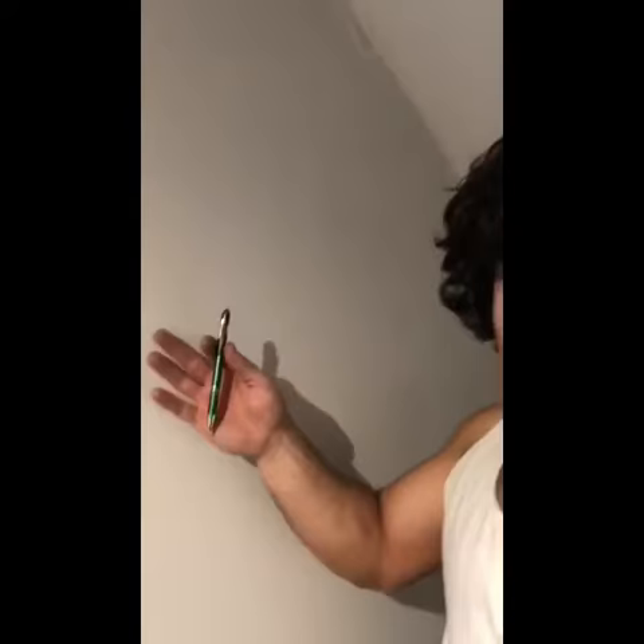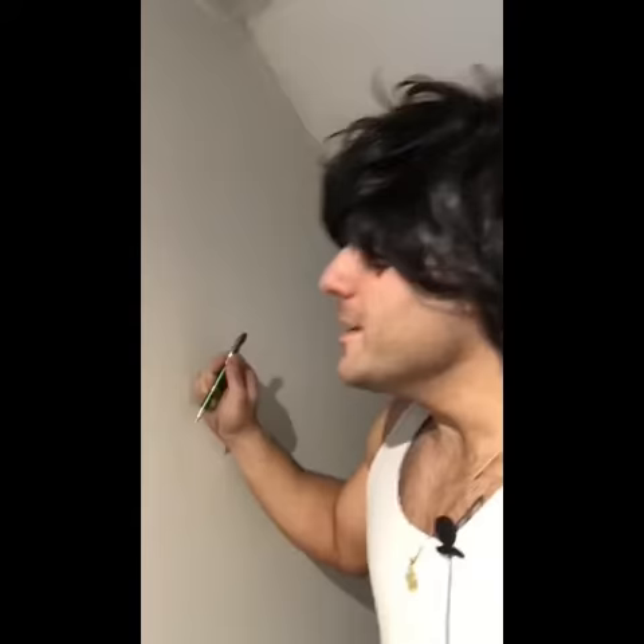Hey everybody, and thanks for tuning in to the John Ross Show. Let's get started. I have my blank canvas here, and I've coated it with a thin coat of liquid white.